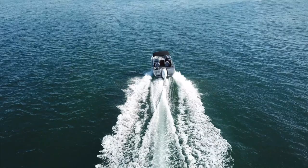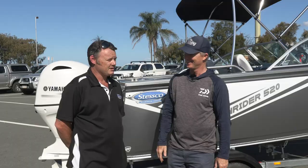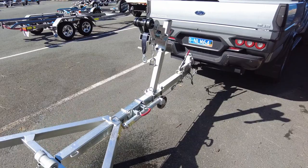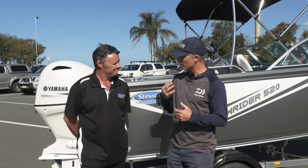Now this boat — you buy the boat, motor and trailer as a package from the dealer. There's an advantage in doing that rather than trying to cobble it together yourself. So the boat and trailer package — we work with Dunbier to put together a suitable trailer package. Five years structural warranty on the hull when it's housed on the factory-fitted trailer in either steel or aluminium. And that, of course, with the Yamaha it comes with a standard four-year warranty as well.